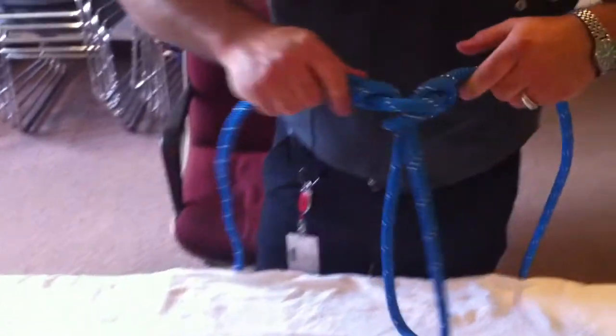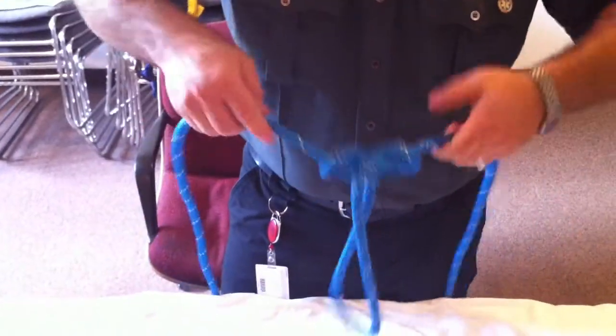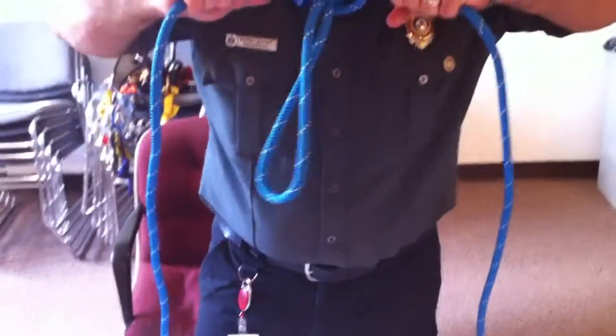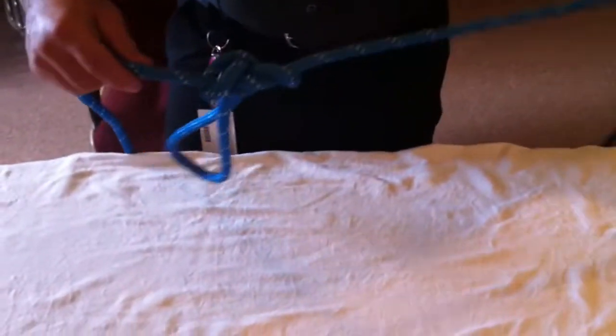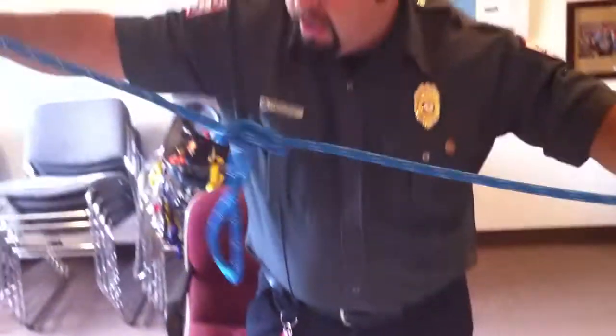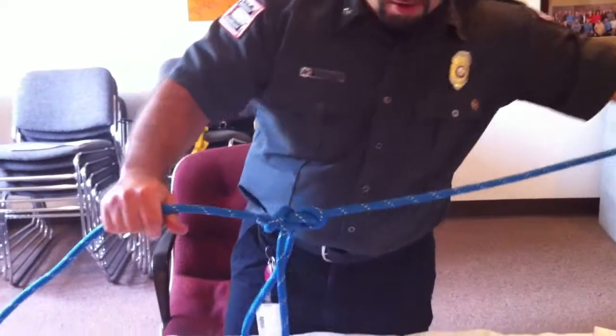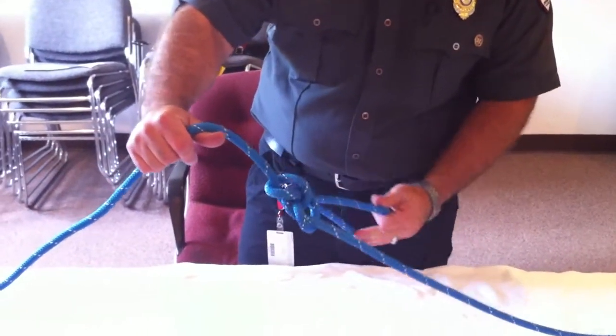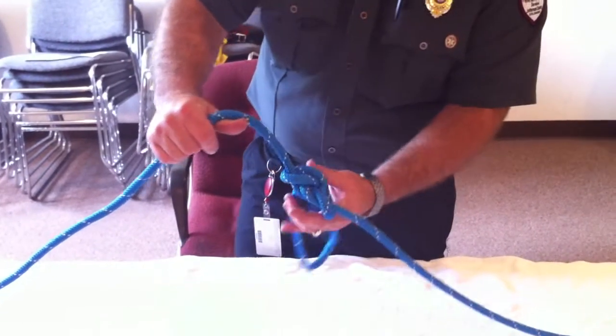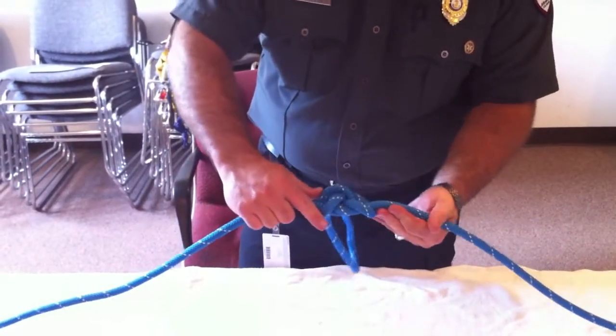To set this knot, you're going to set it by pulling these two ropes apart from each other. It'll create kind of a butterfly type appearance, hence its name. What you've now created is a loop off of the rope that you could use for an attachment point — a grab handle, a foot loop, whatever you really needed it for.